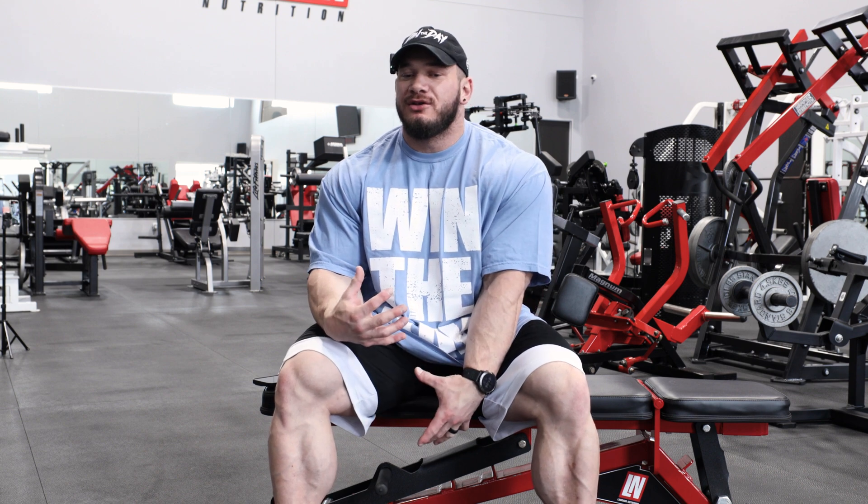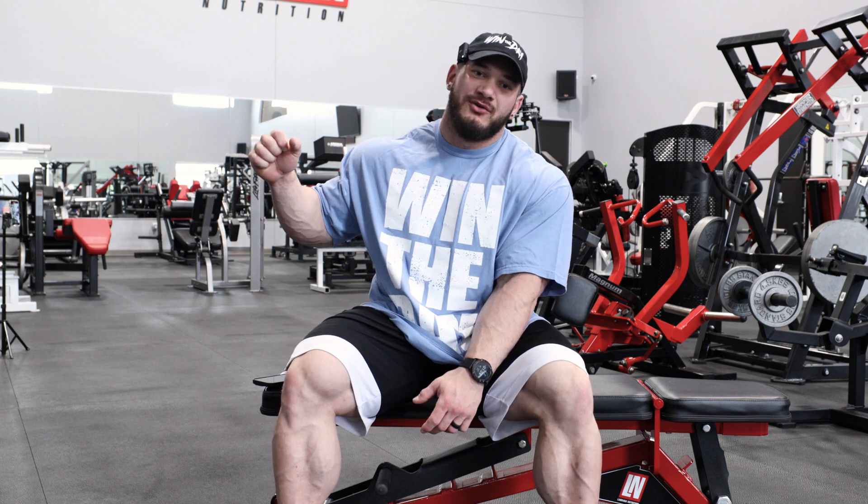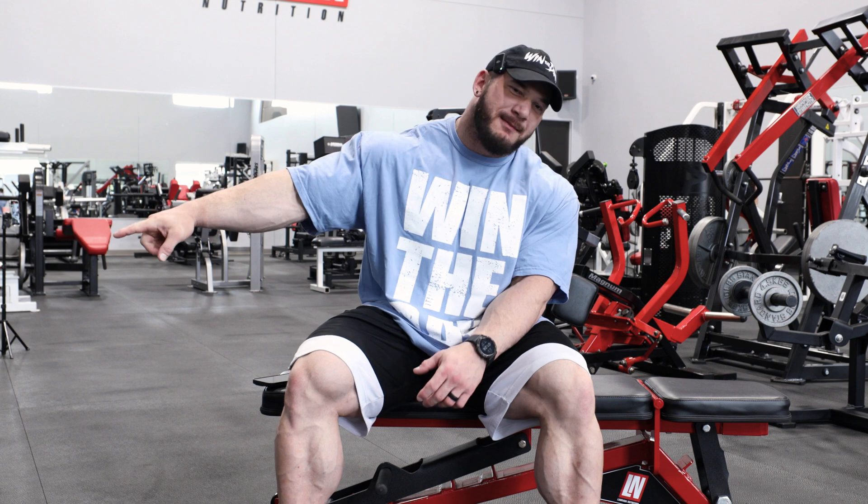Welcome to another Tuesday tip. Today I wanted to talk about standardizing your form and why it's important. What I mean by standardizing form isn't just having the bench set on the same hole every time or doing it off the same peg on the machine — it goes deeper than that.